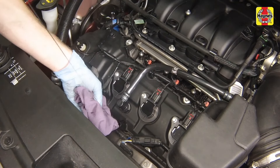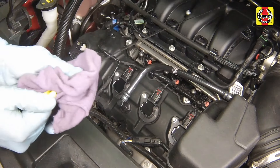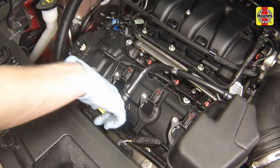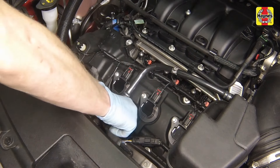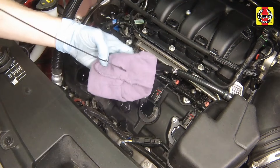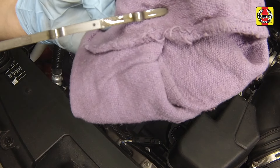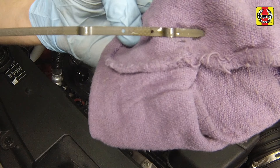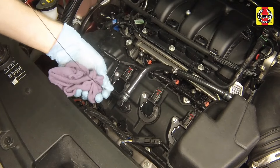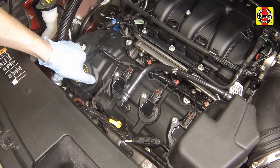Pull out the oil dipstick and wipe all of the oil away from the end of the dipstick with a clean rag or paper towel. Insert the clean dipstick all the way back into the tube until it seats completely, then pull it out again. Note the oil at the end of the dipstick. Once the oil level is between the min and max marks on the cross hatch, fully insert the dipstick and install the filler cap hand tight.